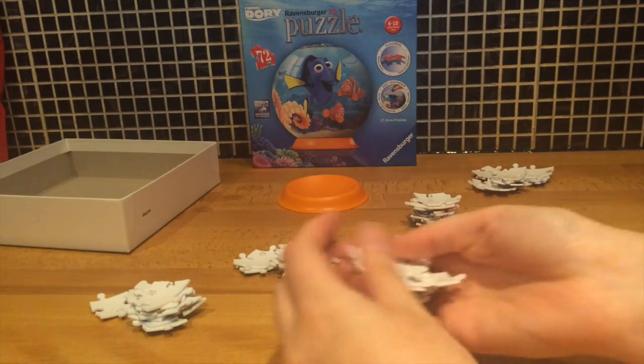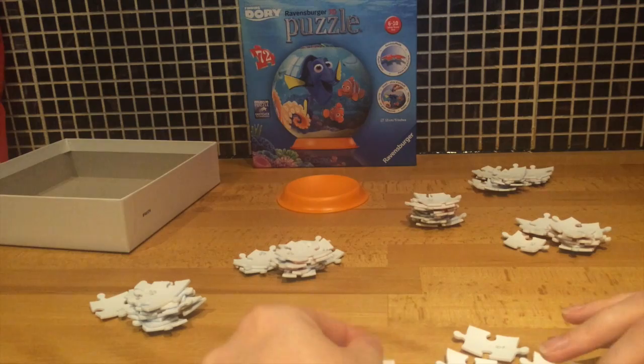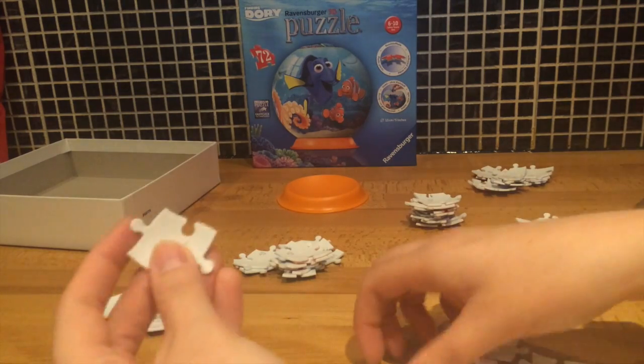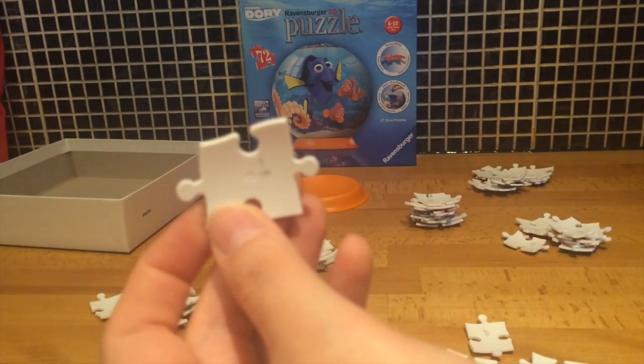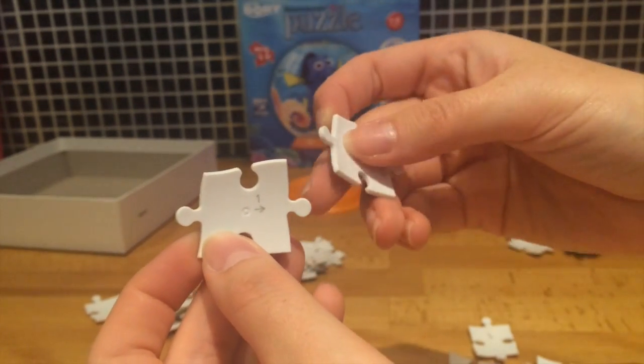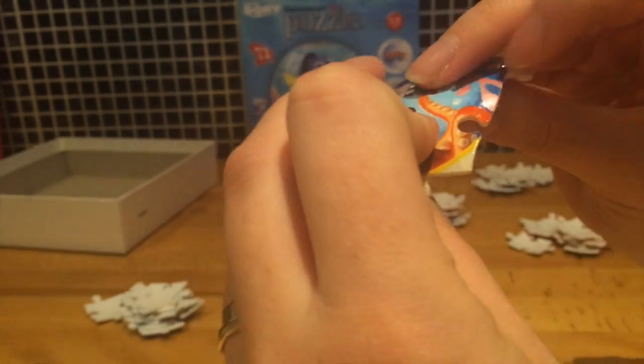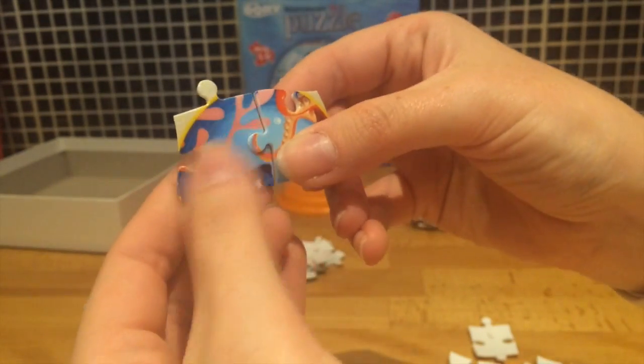So here's the first 10 pieces. I'm just going to get these put together now. I'll do my best to show you the numbers. This is the number one piece and the number two piece. If you look at the back you can see where they connect like that.